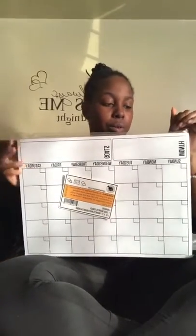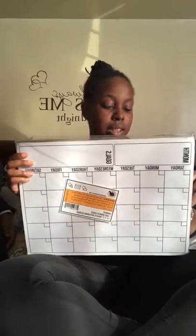As promised, Tristan is going to be doing a live on his dry erase board. The dry erase board was an Amazon purchase. It was sent to me for a review. I only paid 17 cents for it.